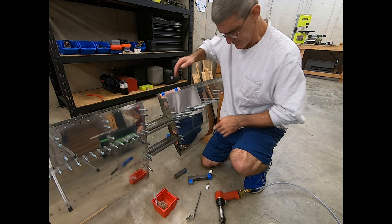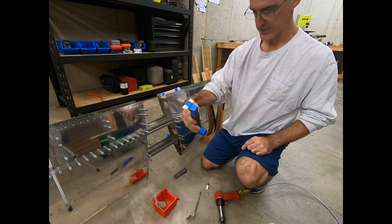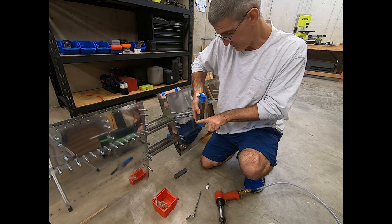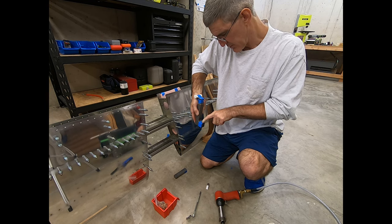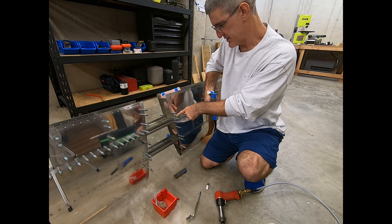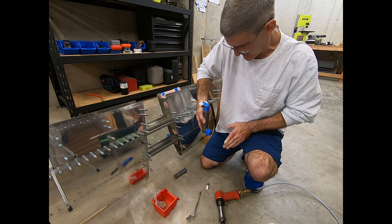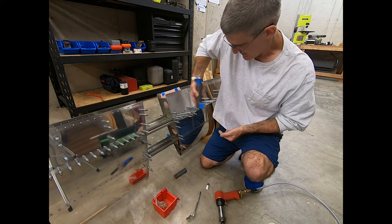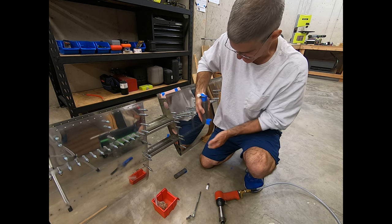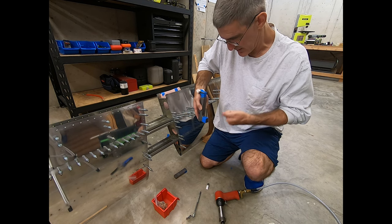That one over there — I hold the bar down there, get up under the stringer, and look at the line and line that up with the point of the clico that's above the rivet, because those happen to be in line. Then I push this all the way against the underside of the flange of the stringer to get it flat, and then push back with the gun, hold everything like that, and go.